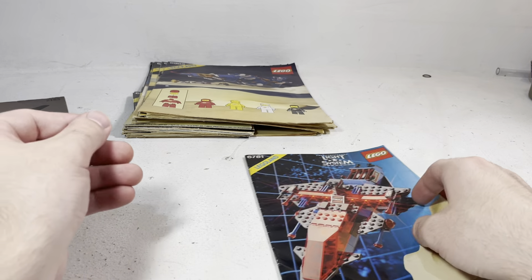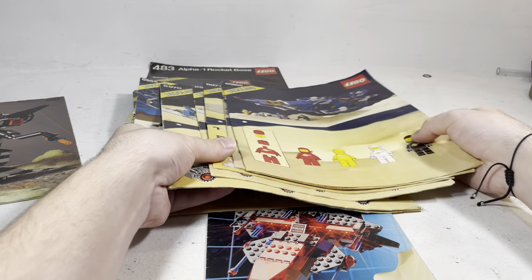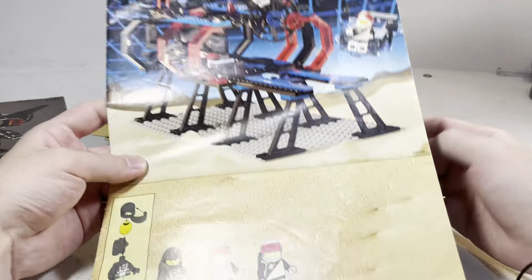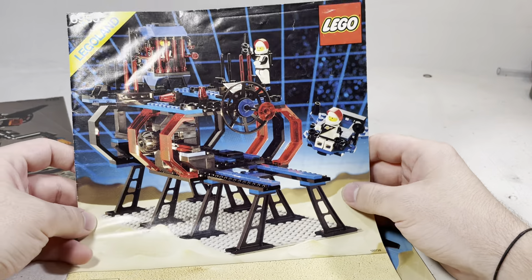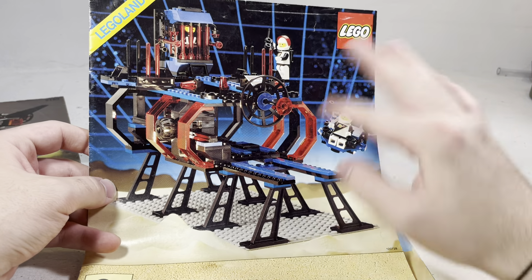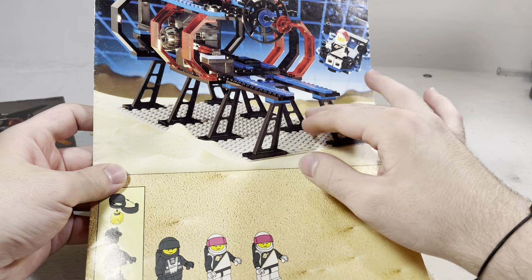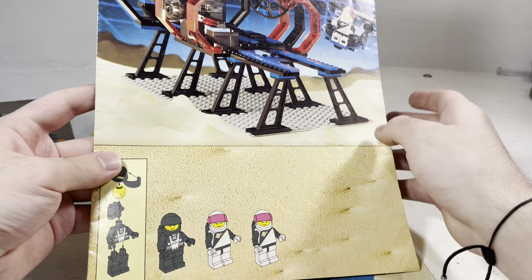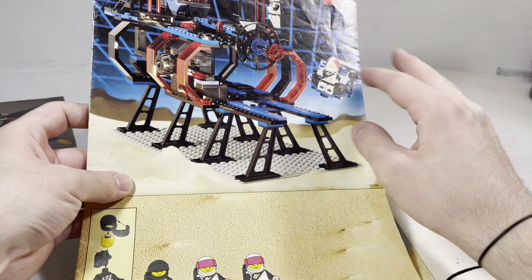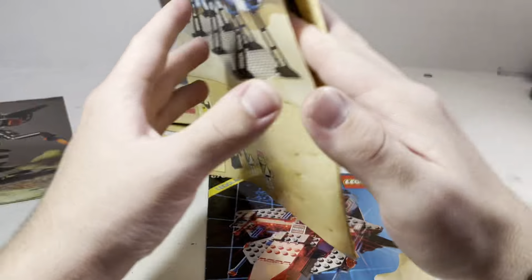I have another set from Space Police 1 actually. I think I almost by mistake left it in with the classic Space, but no, it is Space Police 1. That is the Command Lockup Base — just a great set. It has one simple gimmick, but it rides that one all the way home. Makes basically perfect use of this base by using all of the space and the elevated nature, which is very good. As a play thing it's great, but as a display piece, very skeletal — not a lot going on, unfortunately.